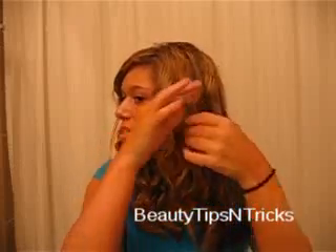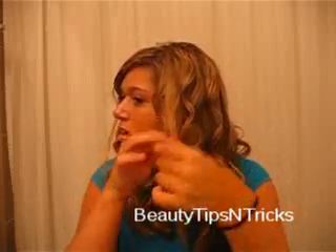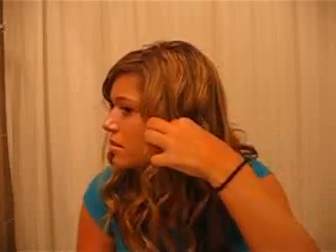Take little pieces very gently and go through with the wax. And you're all done — thanks for watching!